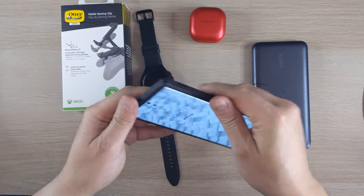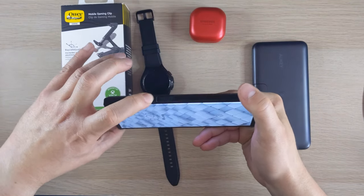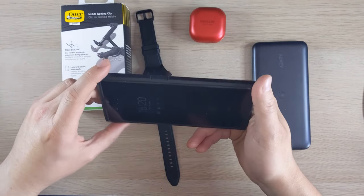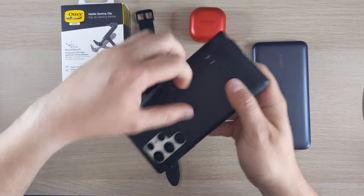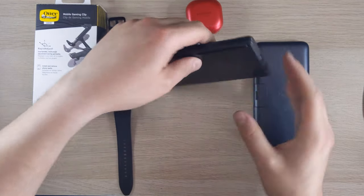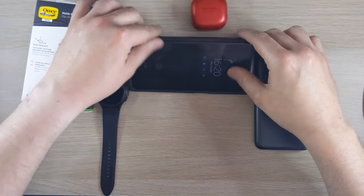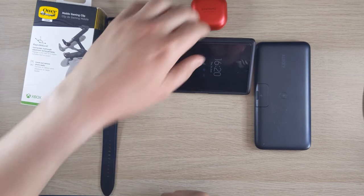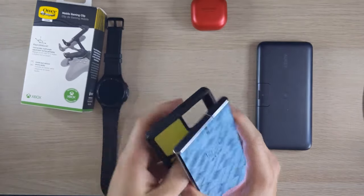There's a cutout for your earpiece, and your controls feel nice — plastic buttons for volume and power. Then there's the kickstand, so you can prop it up at different angles. Really good for anyone who watches content on a desk, or even when you're eating out.